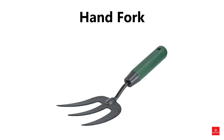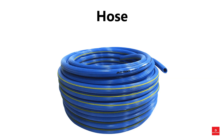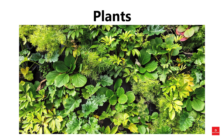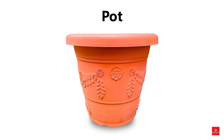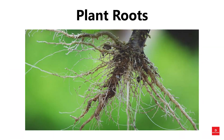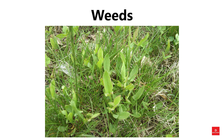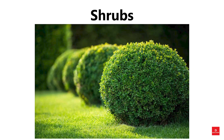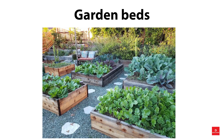Hand fork, greenhouse, hose, wheelbarrow, shovel, plants, flowers, pot, soil, plant roots, seeds, seedling, weeds, trees, shrubs, grass, rocks, garden.